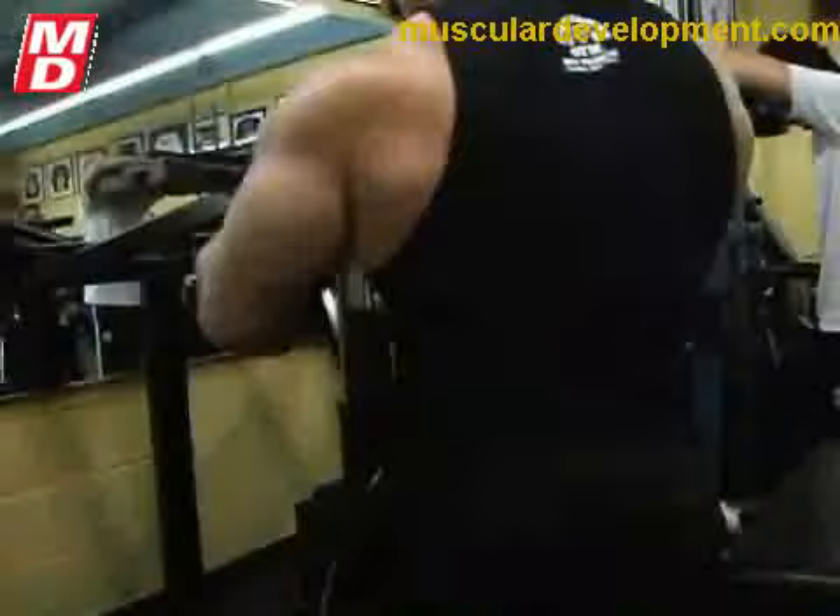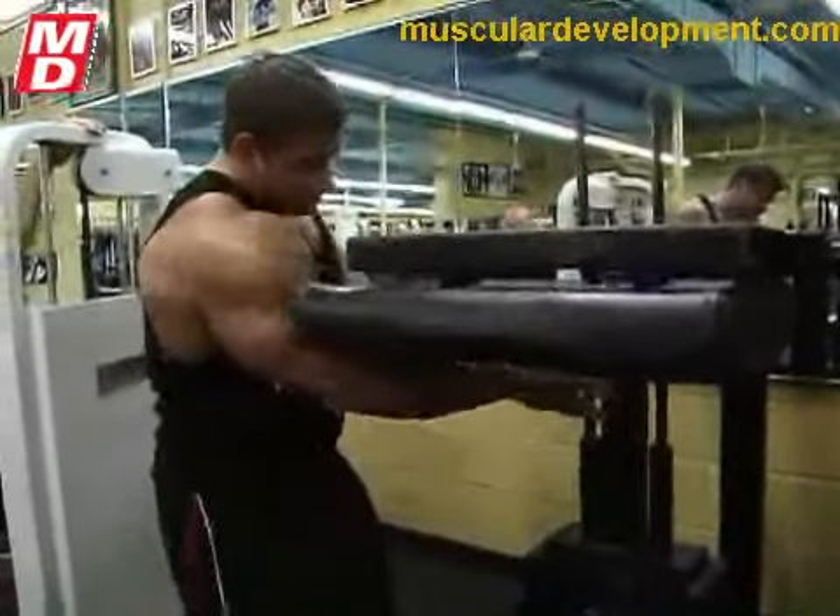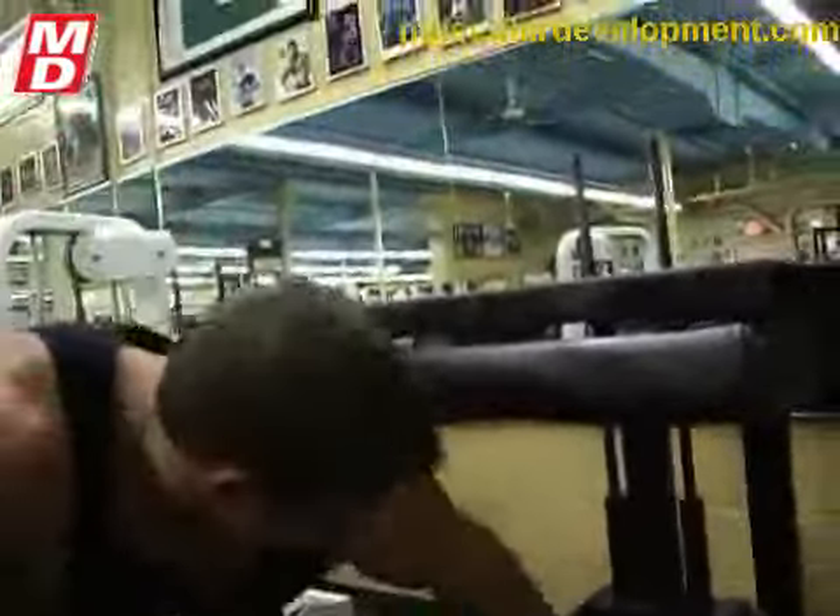All right, what are we doing here? We're going to start with standing or the donkey calf? Donkeys. And what are you focusing on when you do the donkey calf? Usually just the lower part of the calf.